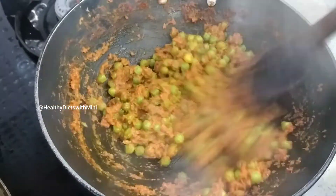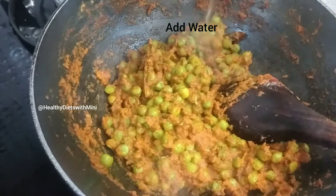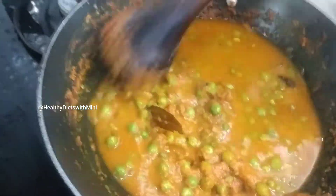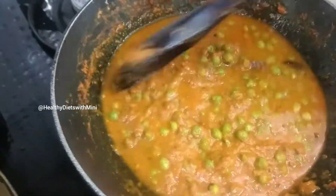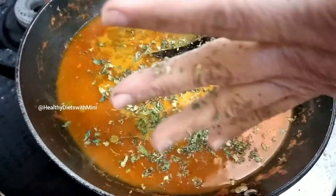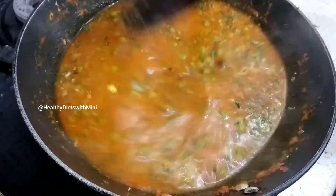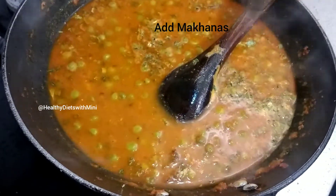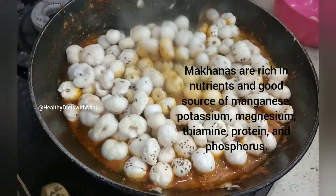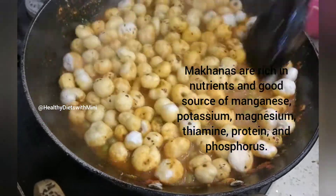So friends, when we roast it a bit, we will also add salt. Now I'm adding water — look at the consistency. You can add kasuri methi to give it a good flavor. Makhanas are loaded with antioxidants and amino acids which prevent early aging, and antioxidants help keep skin healthy and glowing. So overall, it is a very nutritious makhana vegetable that we are making today.